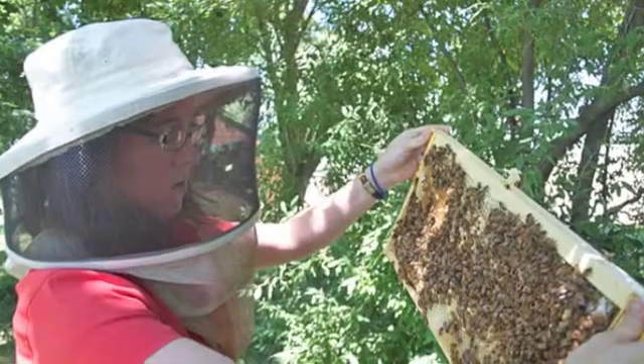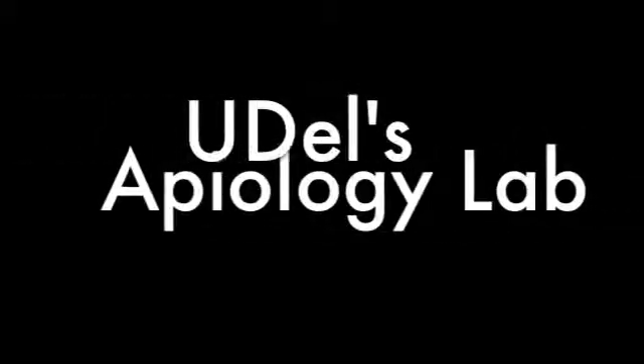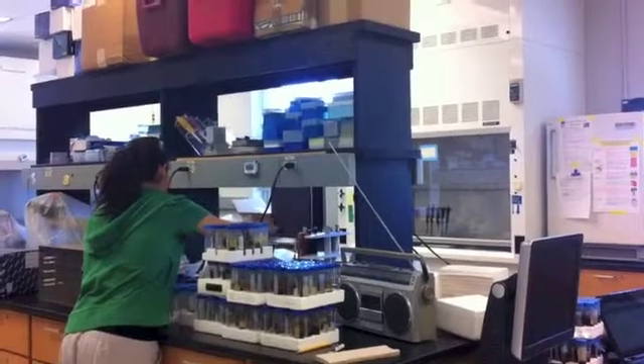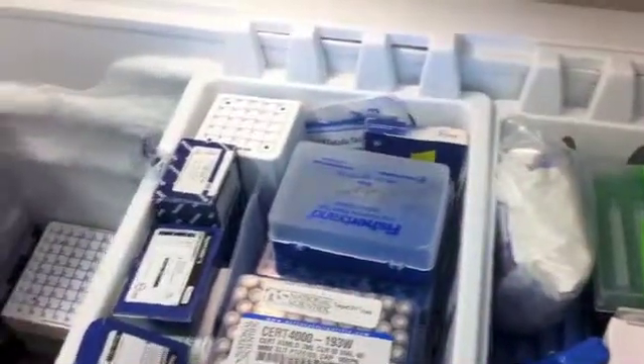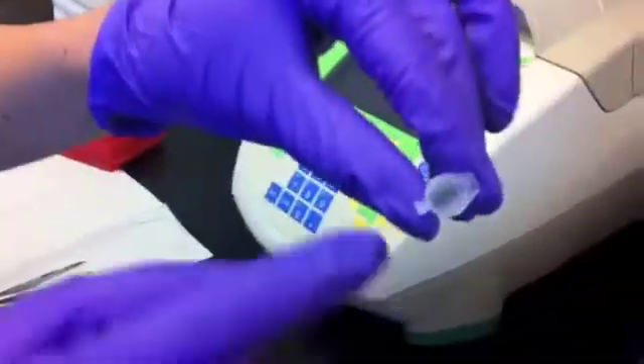Genetic analysis of honeybees also takes place right here at UD. This is the University of Delaware's Apiology Laboratory. Specimens are stored in falcon tubes until they're needed for research, kept at negative 30 degrees Celsius. Each of these tubes contains one honeybee specimen, each with its own identification code.